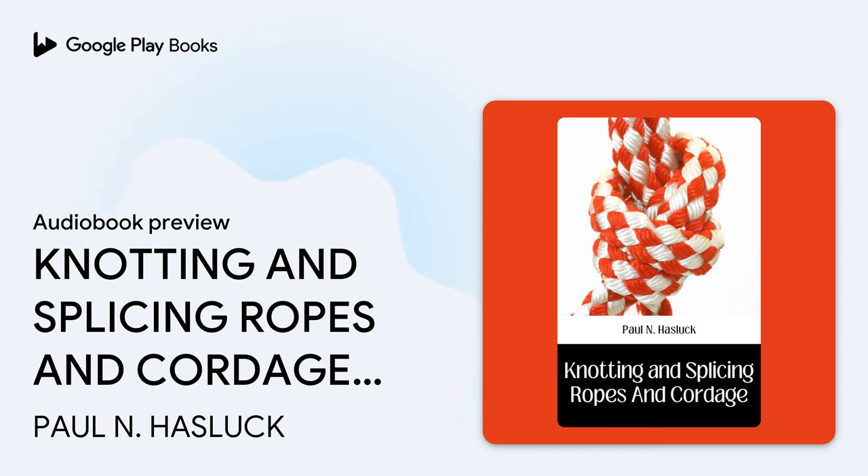Hauser-laid ropes are made of three strands laid right-handed, or "with the sun," as it is termed. Shroud-laid are made of four strands laid right-handed. A cable-laid rope is made of three Hauser-laid ropes laid up left-handed and therefore contains nine strands. Obviously the size of a rope is regulated by the quantity of yarns composing the strands and not by the number of strands that it contains.